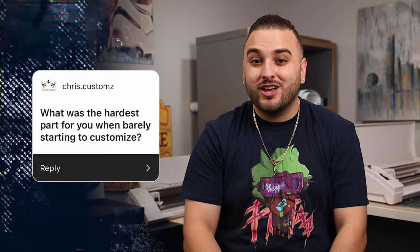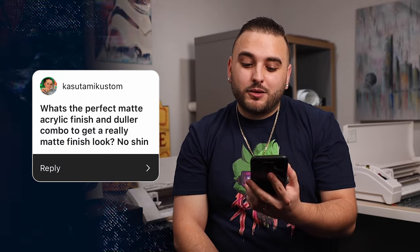Chris Custom says: what was the hardest part for you when barely starting to customize? The one thing that used to drive me absolutely crazy was just trying to find a working airbrush setup. I kept testing out different cheap airbrushes and compressors. This was also back when Angelus paint used to be much thicker and before they had a product like Too Thin, so I was pouring thick paint into cheap airbrushes and anytime I had to do any airbrushing it was always a total nightmare.